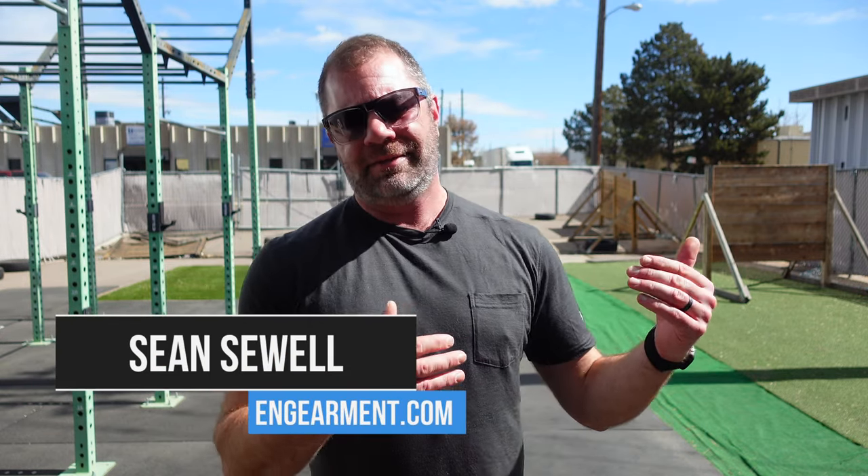Sean Sewell with ingearmut.com, in the back of our awesome gym, Existence Athletics, here in Denver, Colorado on a sunny day. Testing out Costa's very new Ponch XL with gradient lenses — it's the first offering I've seen of the gradient lenses, so I got myself a pair and I'm going to show you all about them in this review.